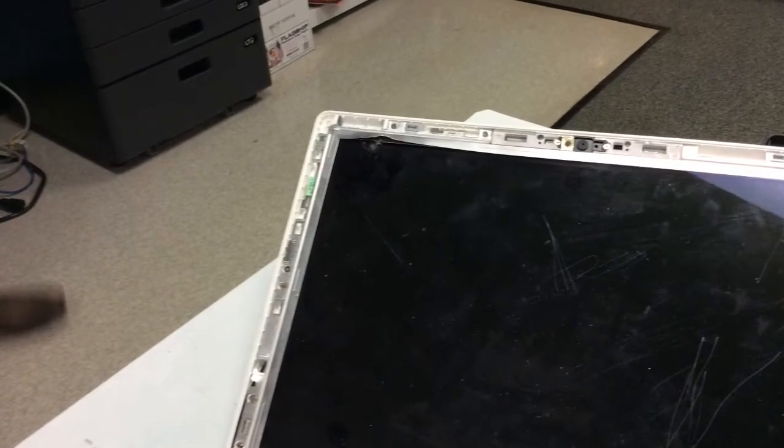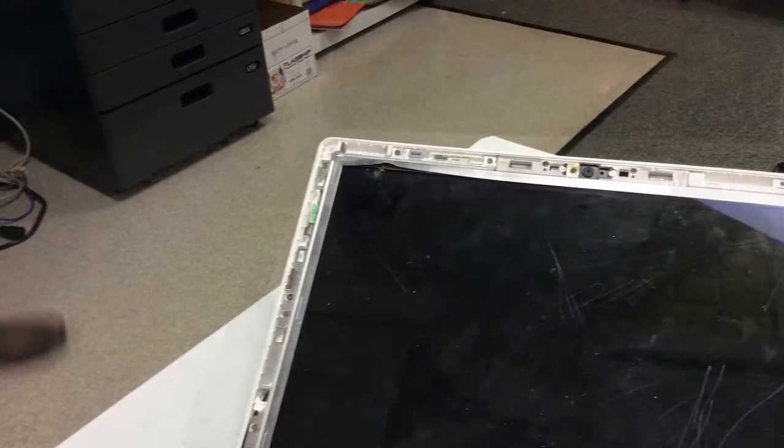This is the computer screen and the filters for it. We're having a lot of fun with this. This is the computer screen when it's on the computer.